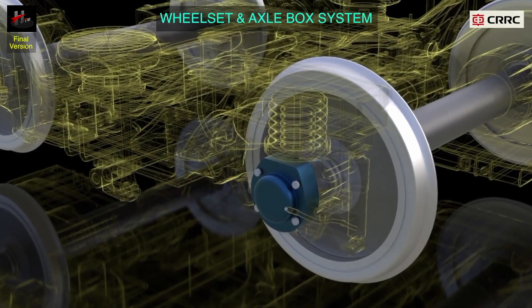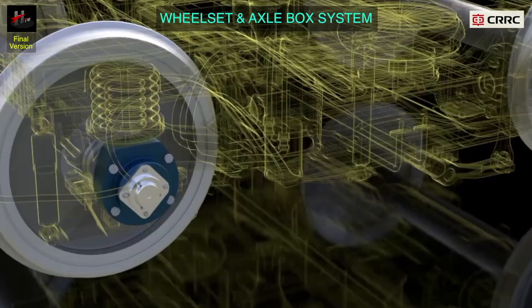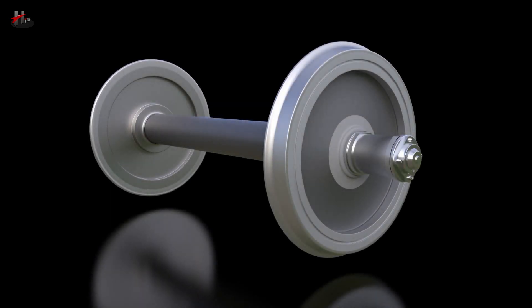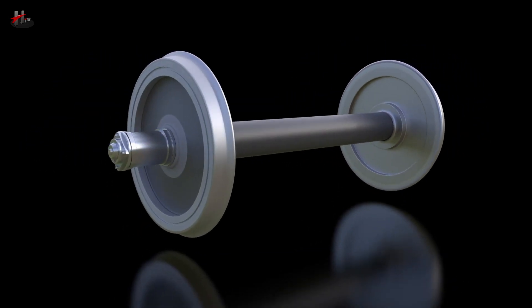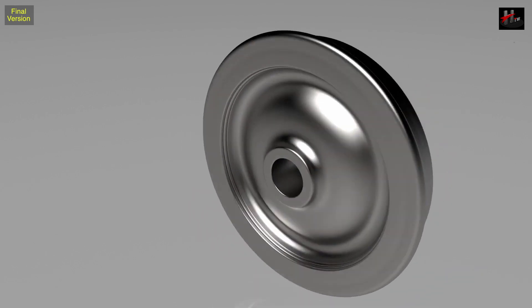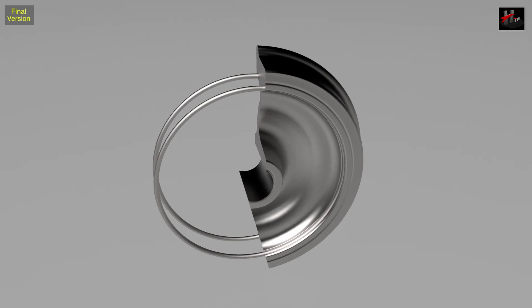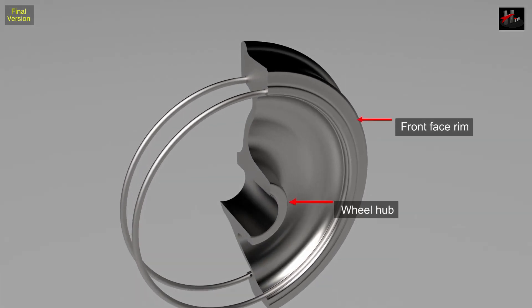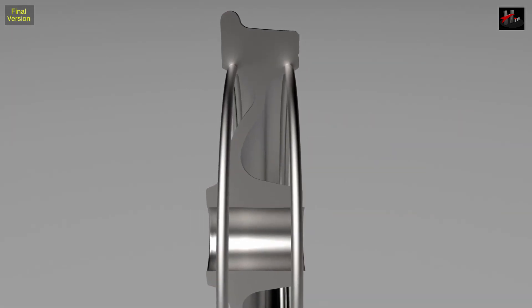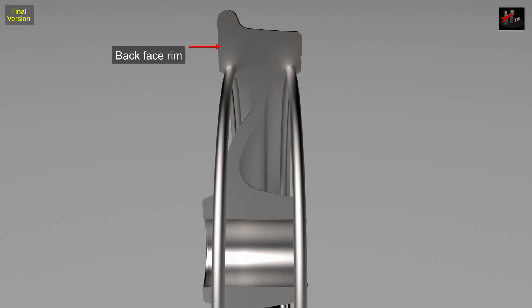The axle box assembly converts the circular motion of the wheel to the linear motion along the track. It supports the load of the bogie frame and the parts above the frame, and transfers the traction and the brake force. A single axle has two wheels. A wheel has the following parts: front face rim of the wheel, wheel hub, wheel tread, damping ring for noise reduction, wheel flange, back face rim of the wheel, wheel web, and the wheel bore.